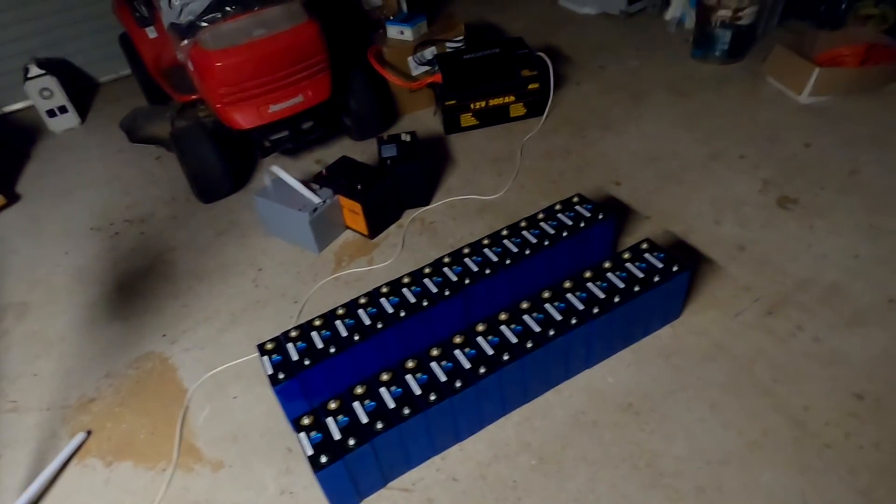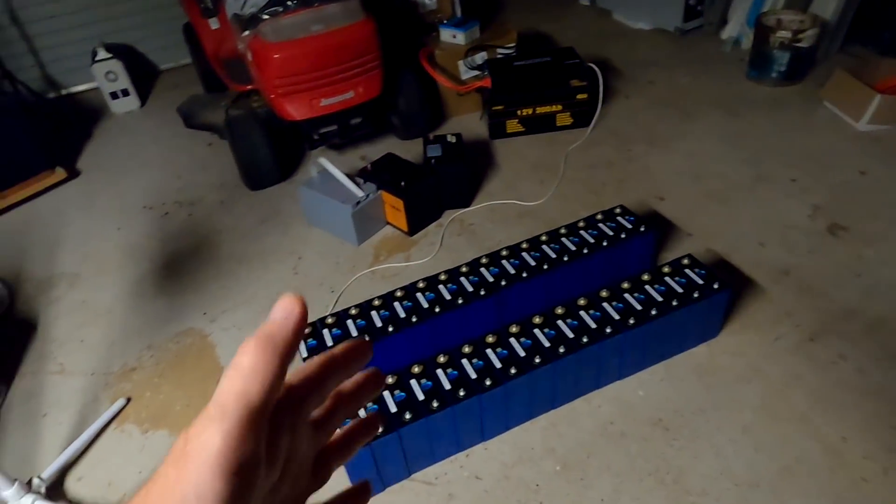It is so dangerous to walk in here in the dark with these batteries on the floor. Welcome back to another late night show here from the off-grid garage in Australia — it is already fairly late tonight.